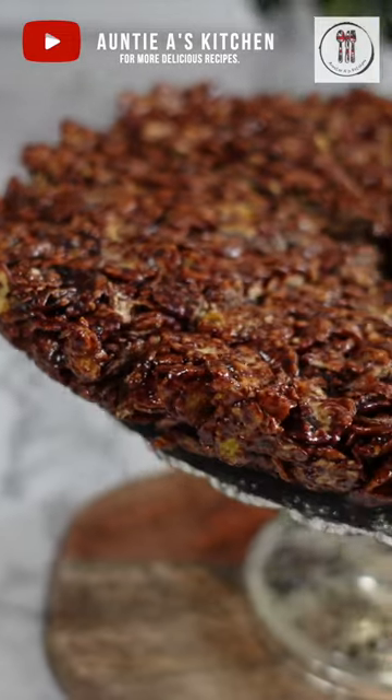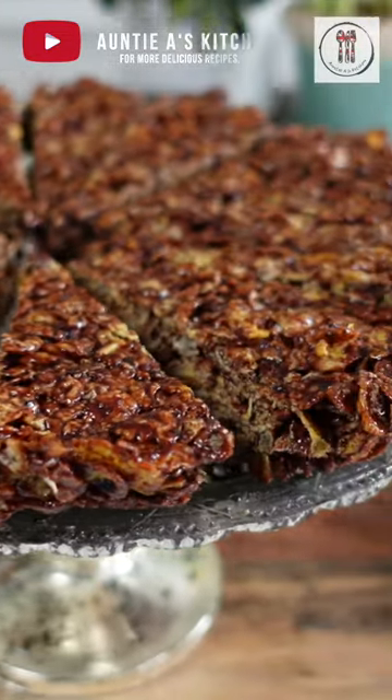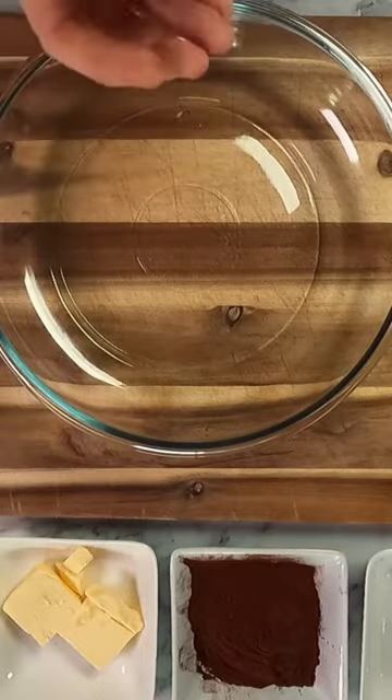Welcome back to Aunty A's Kitchen. Today we're going to be making a delicious and easy large chocolate cornflake cake that we're going to cut into smaller slices.